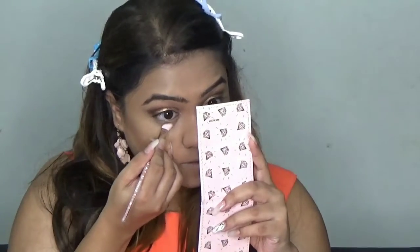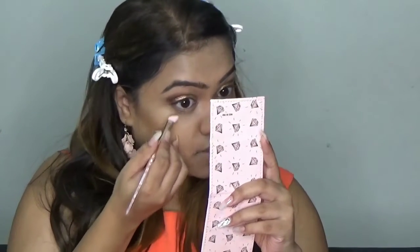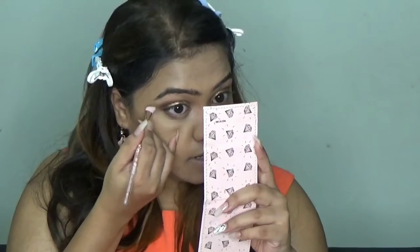Now I am going to do my lower lash line. For that I am going to use the same brush and the same eyeshadow colour to make it pop on my lower lash line. Don't take too much or else it will go on your face. I am just putting it on my lashes now to complete the eye look.